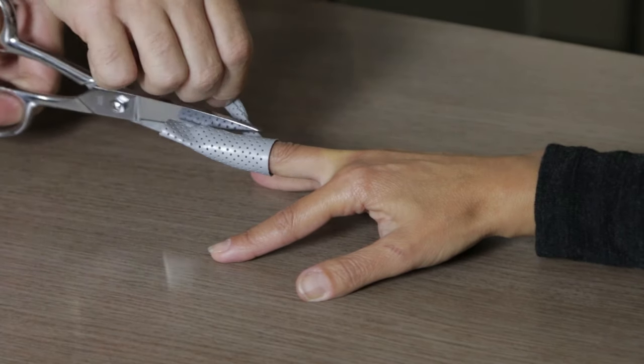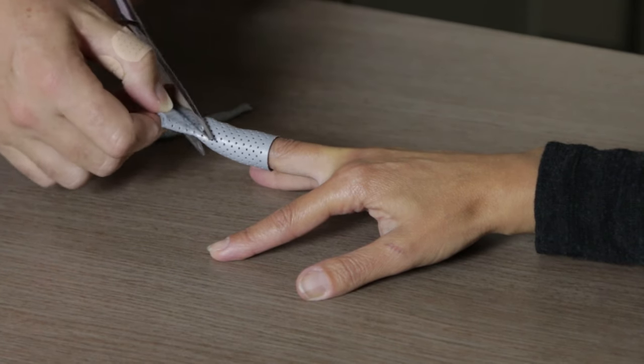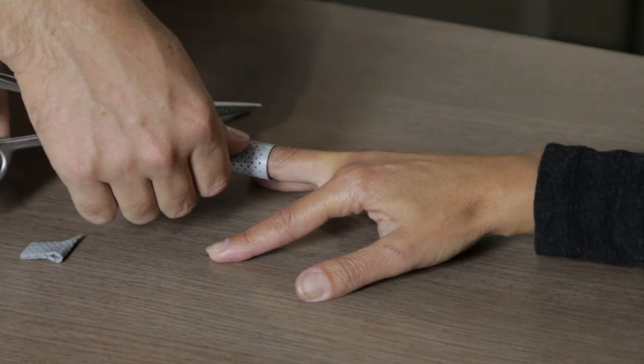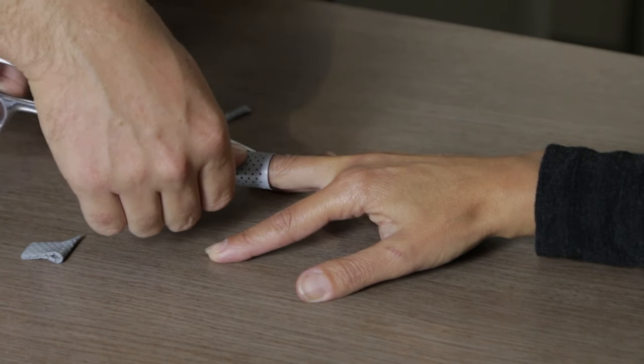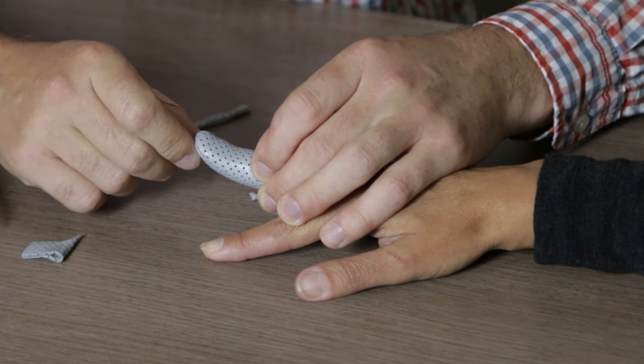If there's more than 50% of the joint surface involved, the one thing we do need to be careful of is we don't want to overextend the tip because that can dislocate the joint. So for bony mallets, they can get away with just a standard mallet finger splint.